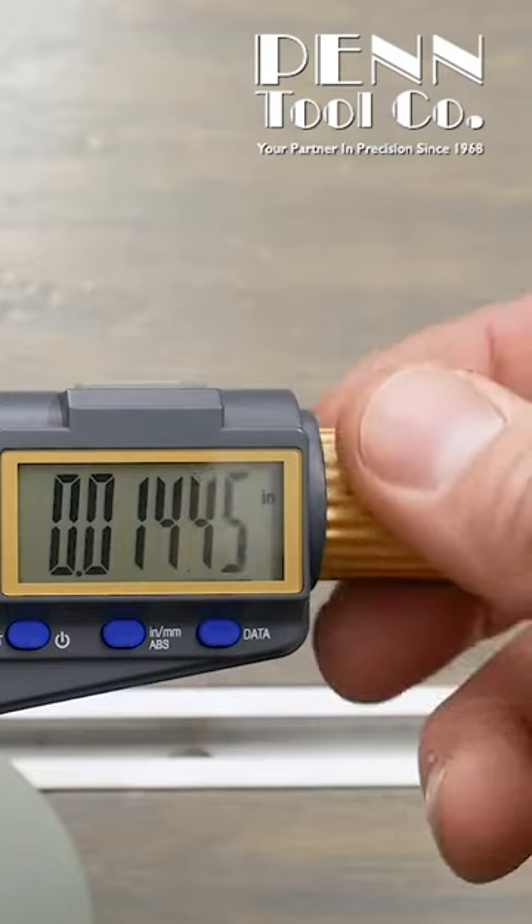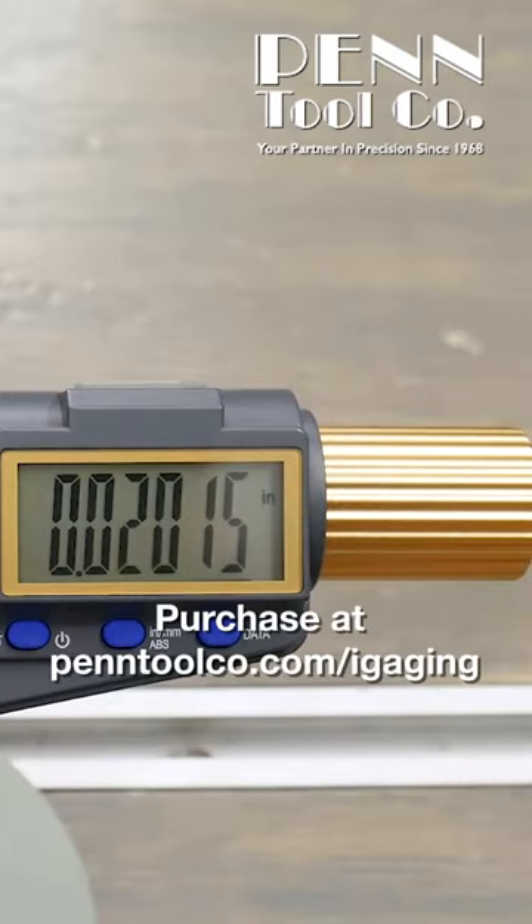You get a read at the same exact spot. So very, very good consistency, and again, we could plot this data to a device if we wanted to.